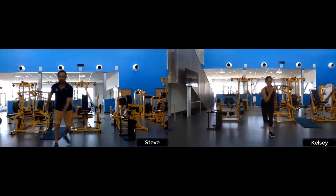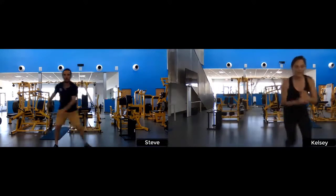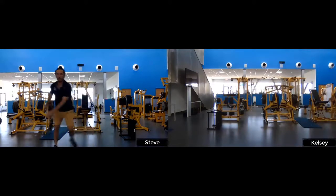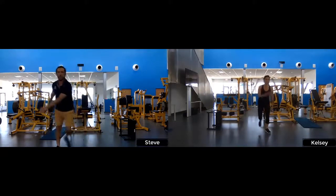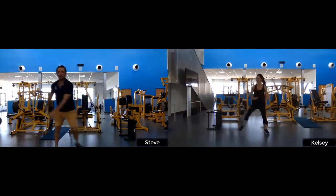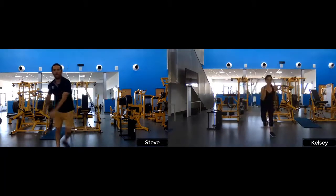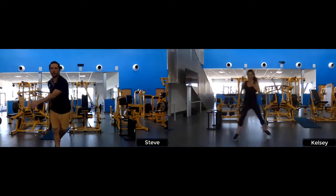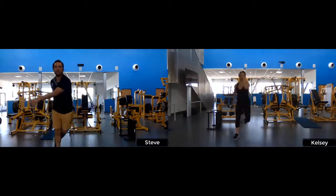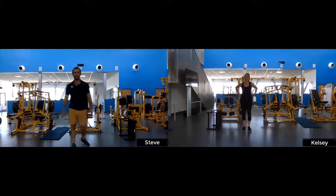Next we've got speed skaters — going side to side, toe tap for the modified version. We're working that lateral movement and all those little stabilizing muscles through your hips, around your knees, and in your ankles. Five, four, three, two — and relax.